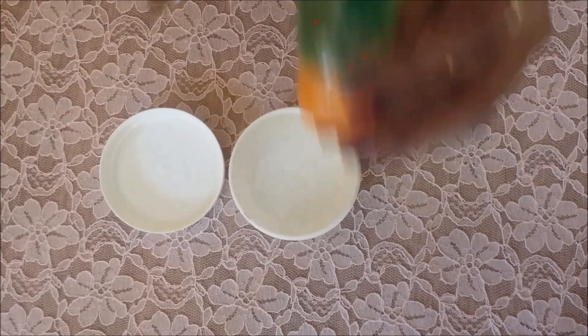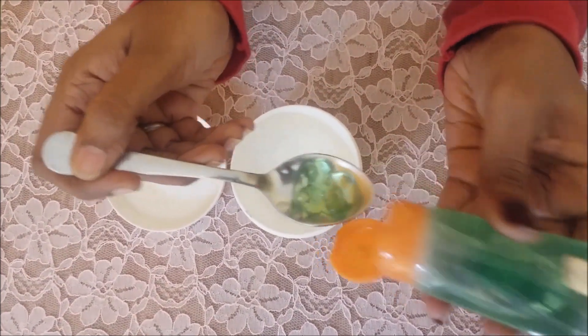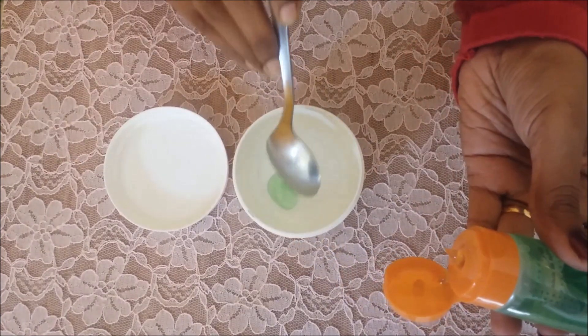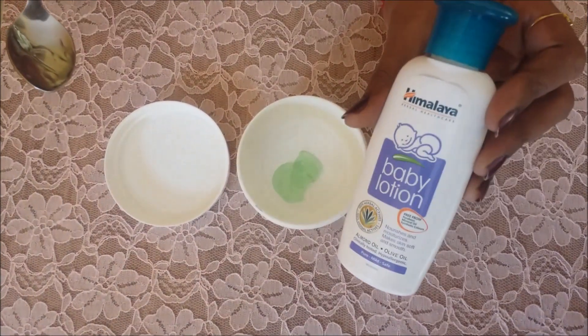In a sterile container, add in three to four tablespoons of aloe vera gel. This is a great moisturizer and natural coolant — it is good to use daily, and due to its antibacterial properties it can reduce acne and acne marks. This is our base ingredient, so add in three to four tablespoons of it.